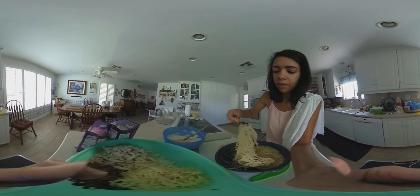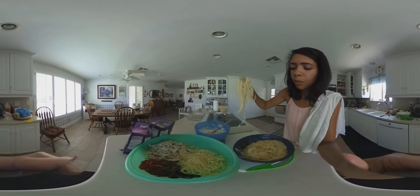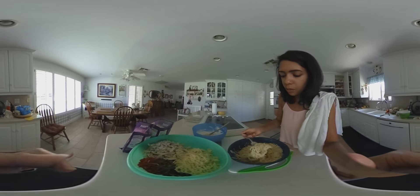Too many noodles and not enough of the wet ingredients means it won't be balanced. I'm actually using my hand to kind of show you both, because I don't have a good spot to set the camera and walk you through all this.